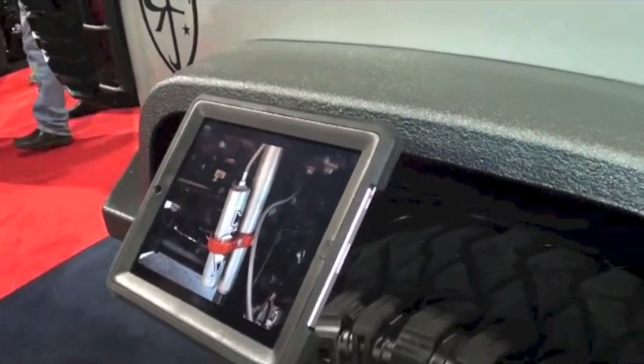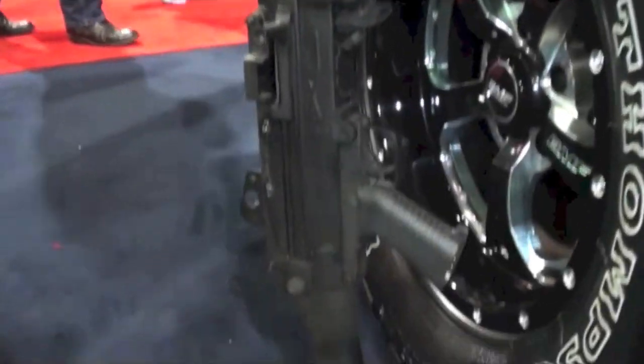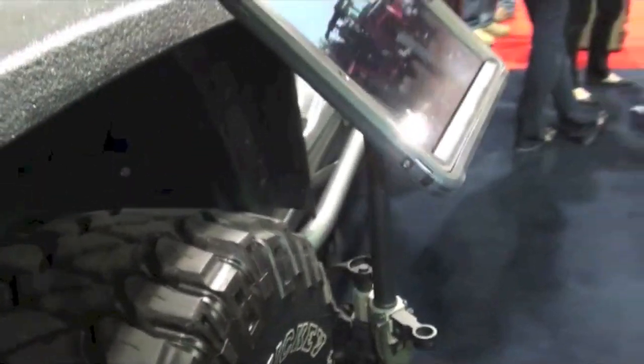If you don't know what this is, guys, this is an iPad holder. This is one hell of an iPad holder. Look at that. That's crazy.